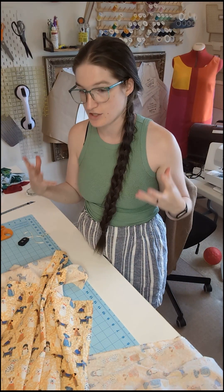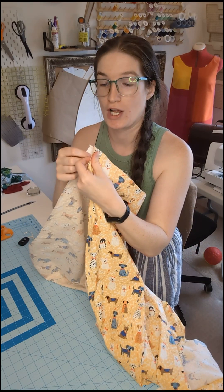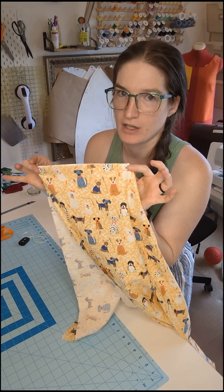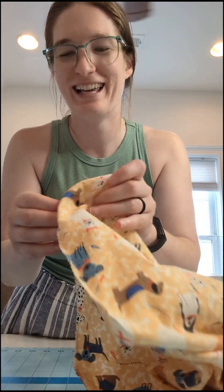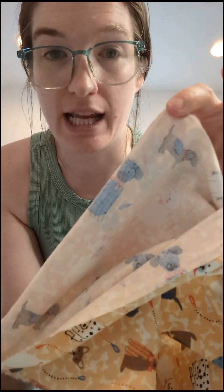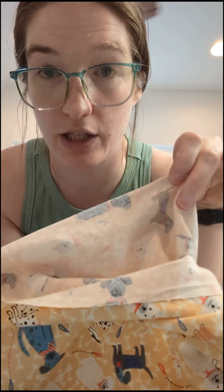I'll be doing French seams on these corners so that it lasts the longest and has the least amount of fraying. Start in your corners and put the wrong sides together. For each of the four corners, sew with about a quarter-inch seam — just a small seam. Go ahead and trim these seams; I'm using pinking shears because I have some. Don't get too close to the actual seam line. Then flip it so you have the right sides together and stitch again — a second seam on top of the first — making sure you catch everything from the first seam inside the casing.